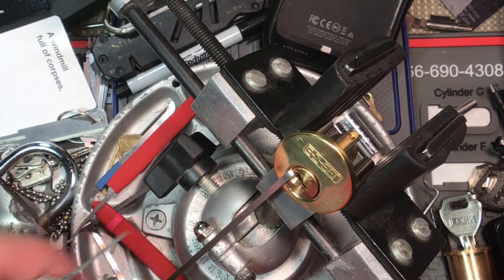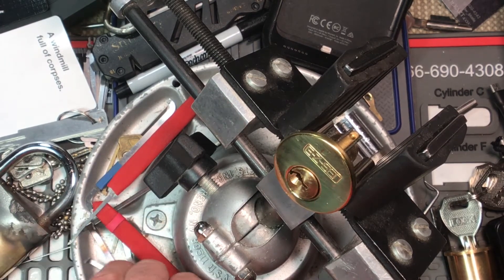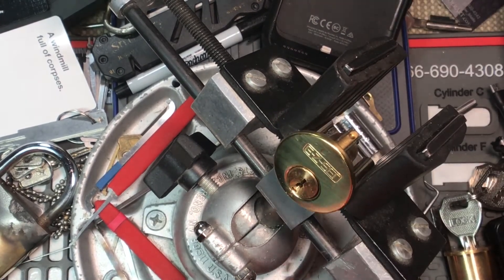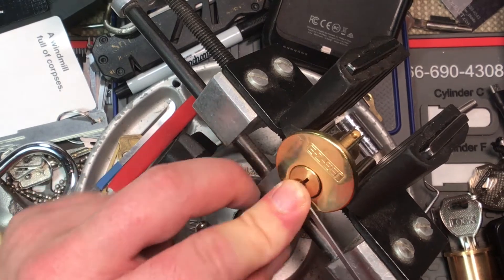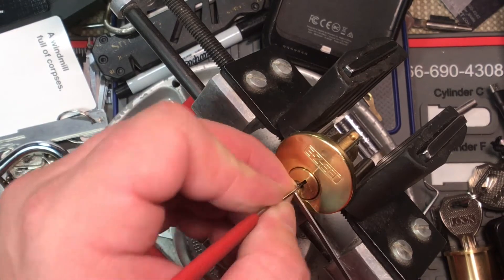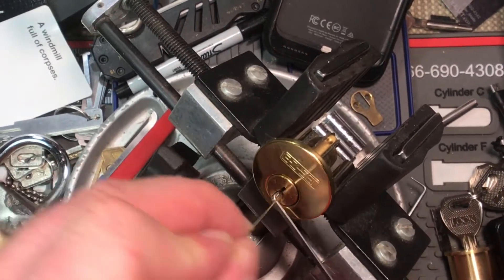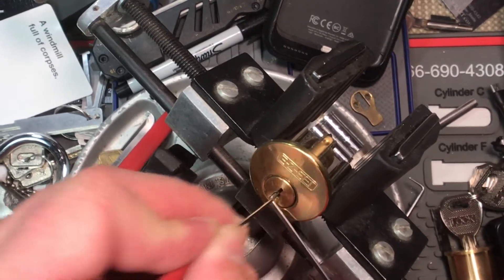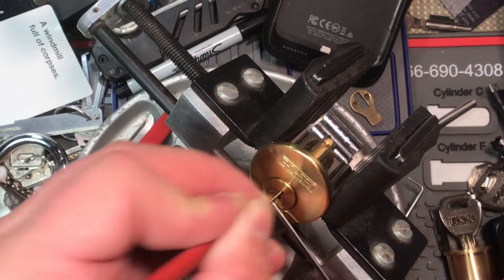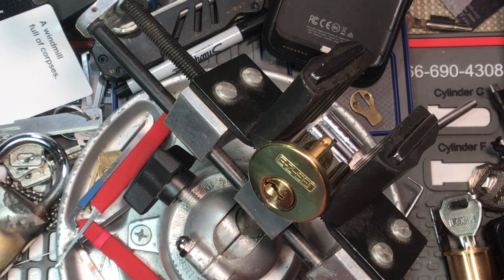And there we go — sweet! We got it! Nice. So apparently I can't single-pin pick this yet, but it'll come. Let's try it again, shall we? And there we go, finally we got her. Sweet!